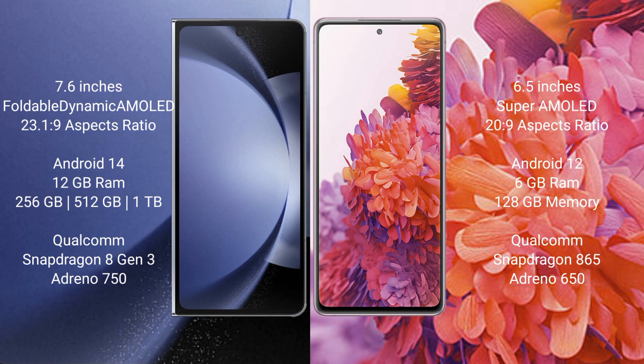The Samsung Galaxy Z Fold 6 runs on the Android 14 operating system. The Samsung Galaxy S20 FE runs on the Android 12 operating system.